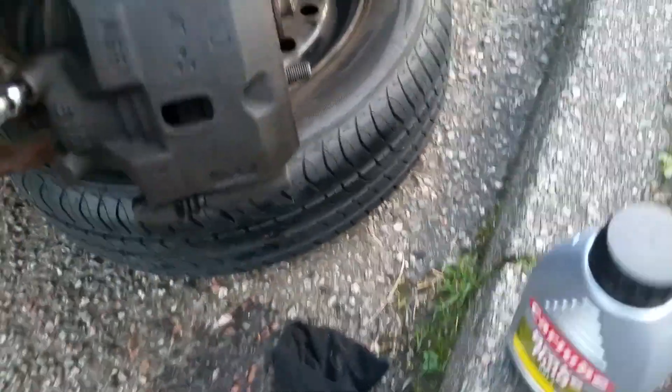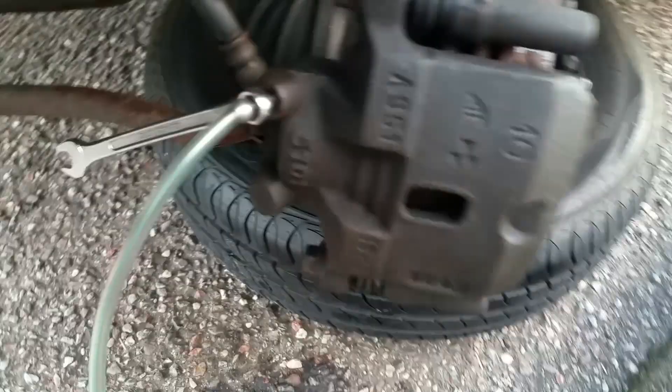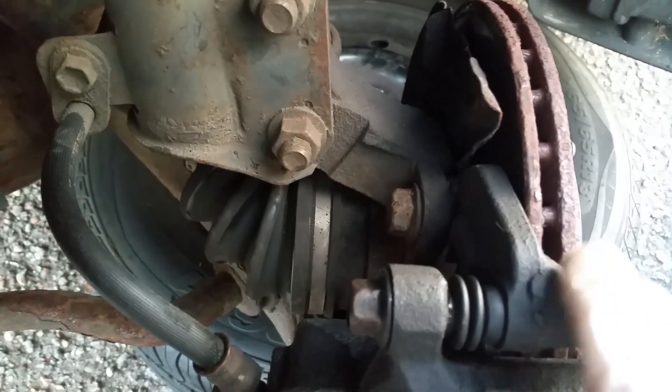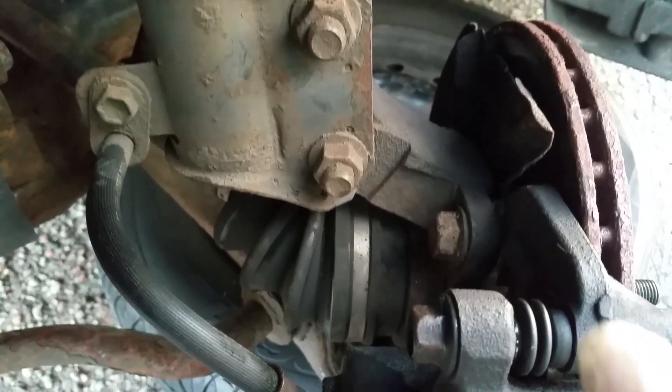These 17 millimeter bolts will be very, very tight. What I had to use to remove these was a 17 millimeter socket and a breaker bar with an extension — you can see it's actually bent the bar there — so it does need quite a bit of force. It is performing an important function, holding your brake caliper onto your car. Very tight, but once you've got them cracked off they come out very easily.